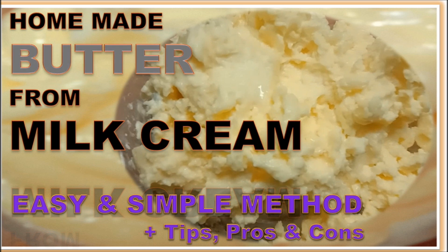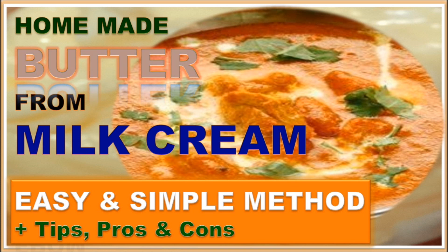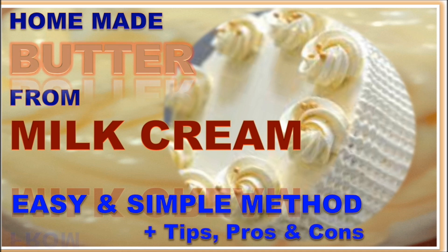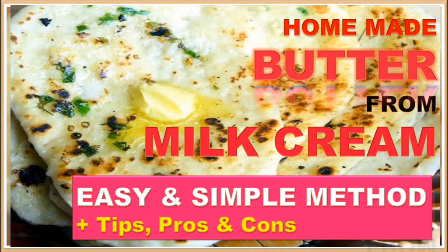There are different methods of making butter, but I have found this one convenient and economical. I have been following this method for many years and would like to share it with you. You will just need about 15 minutes of your time to make butter at home. Note that the time may vary depending on the climate, equipment used, and quantity. The process is very easy — watch this video till the end and then give it a try.